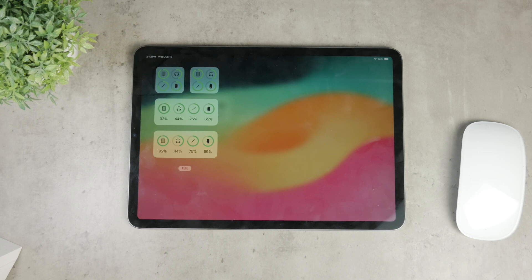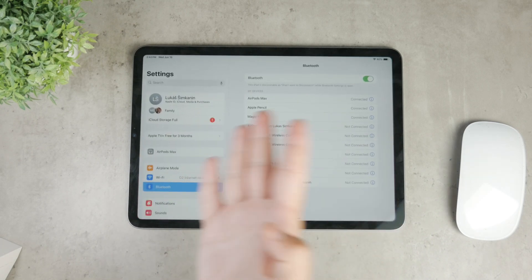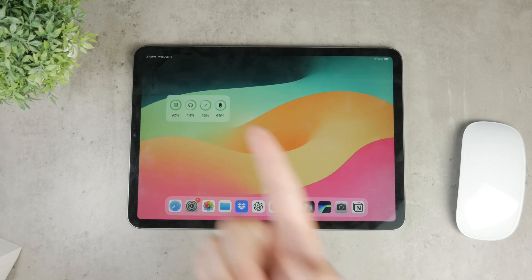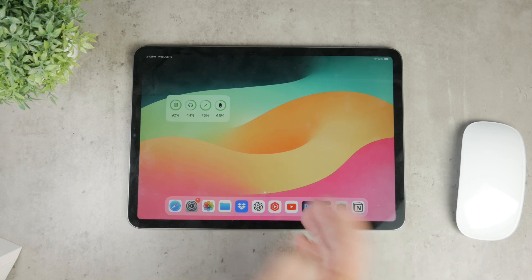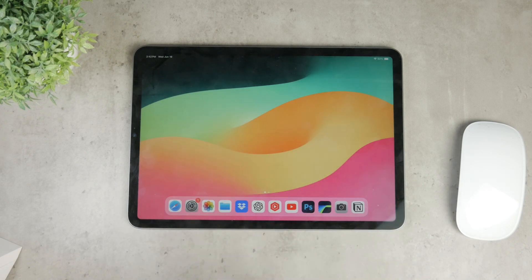Now, whenever you want to check the battery of your Magic Mouse, simply glance at the battery widget and it will show you the current battery level. It's going to help you keep track and recharge them in time. If you decide to stop using the mouse or any other device, you can always remove the widget. It's pretty simple to do.